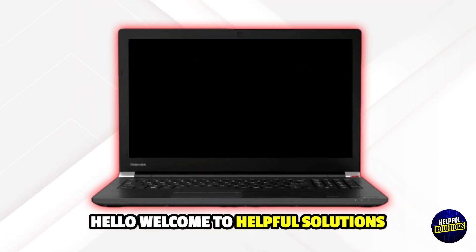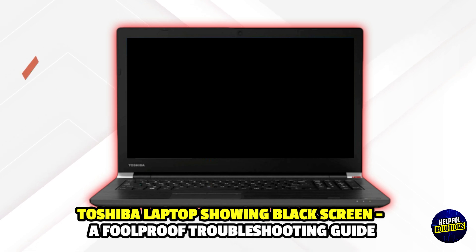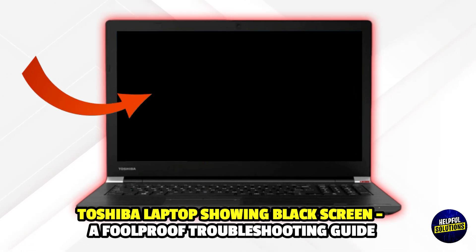Hello everyone, welcome to Helpful Solutions. In this video, we will explain Toshiba laptop showing black screen and a foolproof troubleshooting guide.